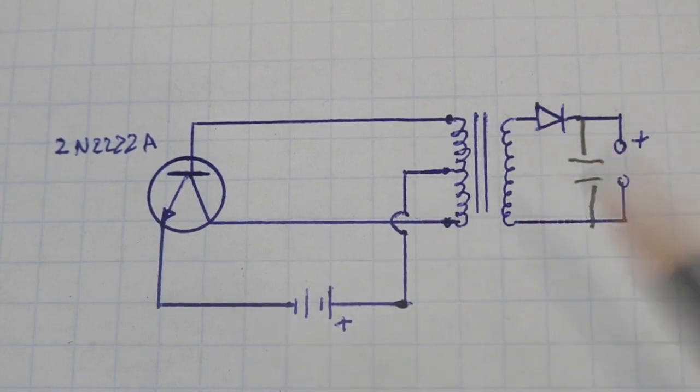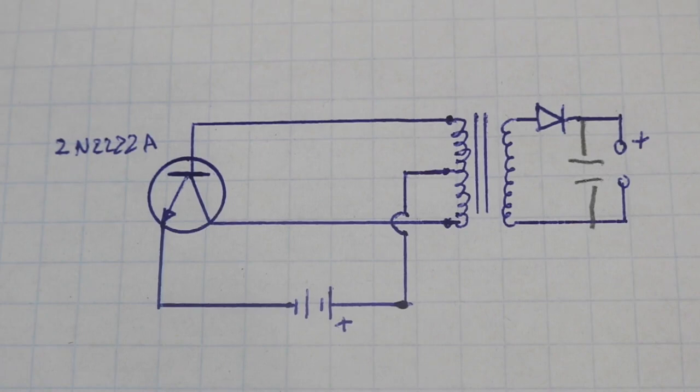Therefore, here you will have a higher voltage, and we have the diode and capacitor in order to rectify that voltage, which is AC at the output of the coil.